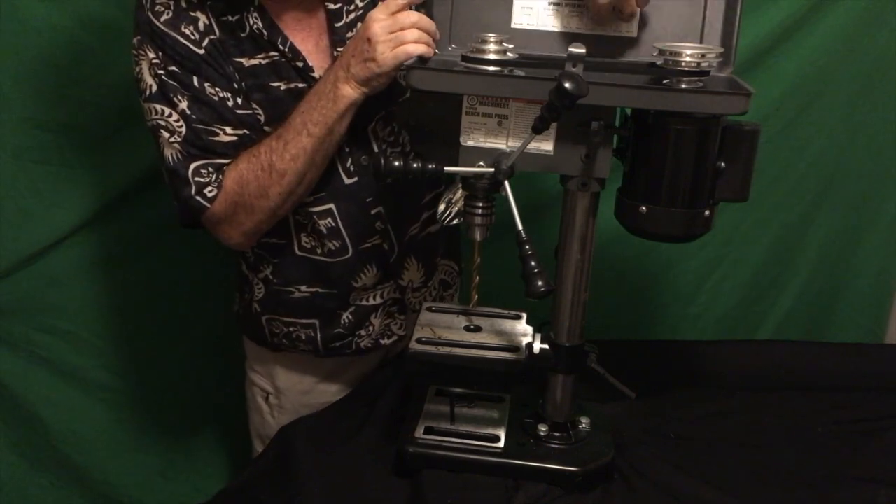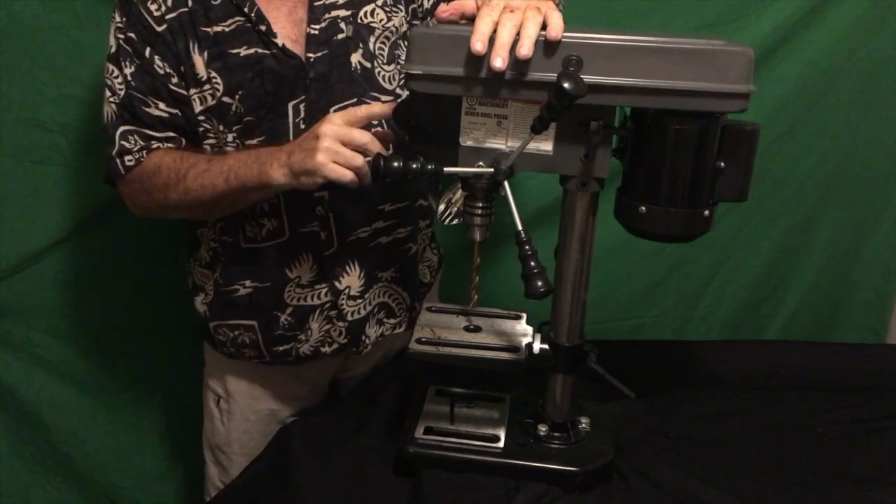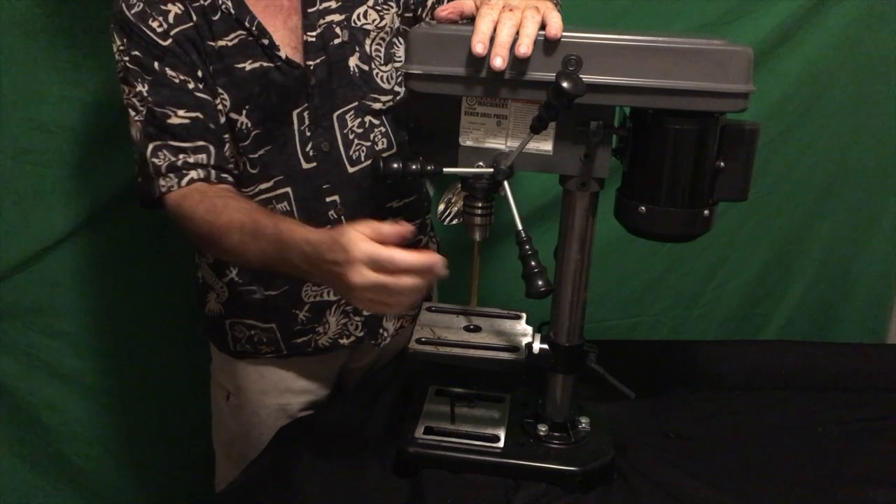Open the top and there are five speeds in here. There's a chart showing how to set it up — you move your pulleys to get your different speeds to run and make some holes.